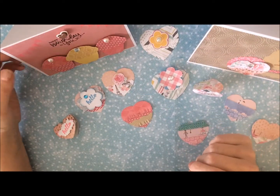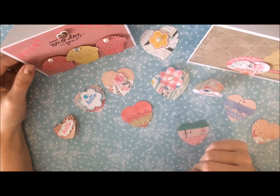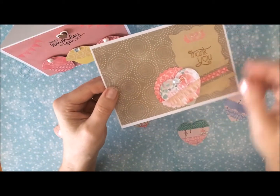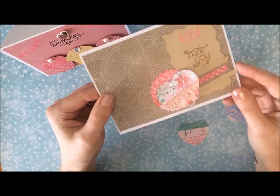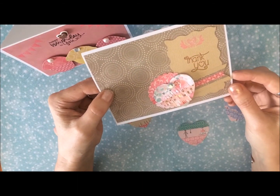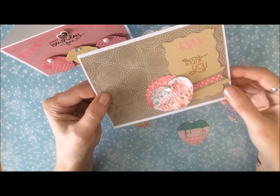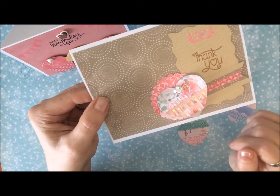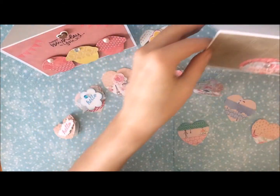I also did a couple of cute cards. I did use the heart in this first one here with the fringe layers on it — makes a really cute little thank you card. I just layered it up on there with some of my stamps, a little bit of glitter, and just added a few more embellishments. Makes a really nice card.